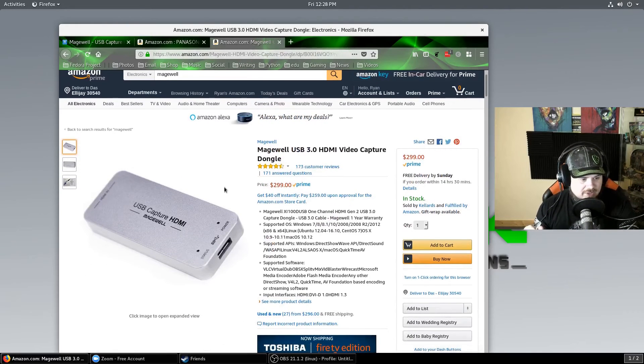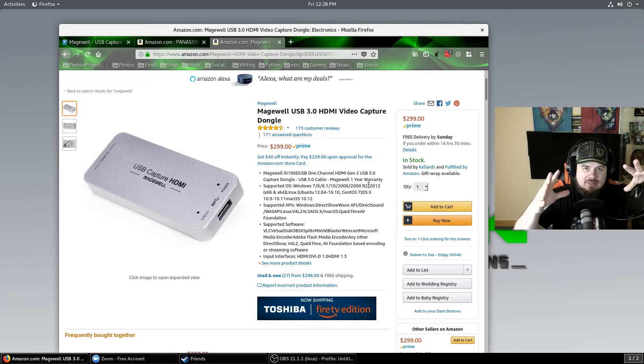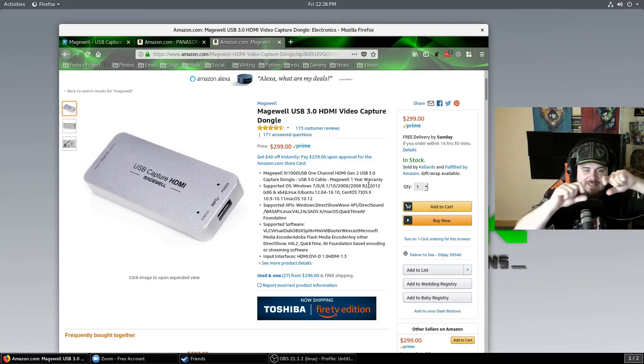The Magewell is just a little dongle. I wanted to share this with you because I see a lot of people who want to stream in Linux — they don't necessarily want to play a game through Steam. They want to attach their Nintendo Switch or their PlayStation. This is a device that can do that for you. Or if you want a higher-end camera and want a better picture than you'd get out of a Logitech webcam with its tiny lens, you could use this to capture anything that has an HDMI connection. That is pretty cool.